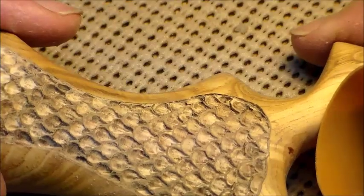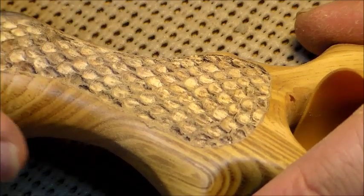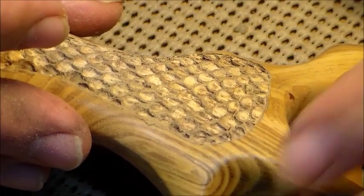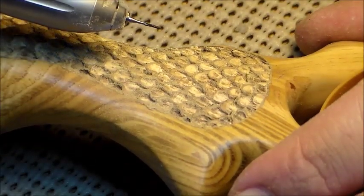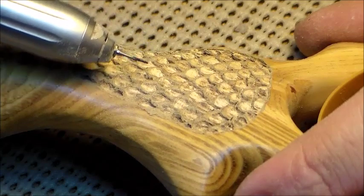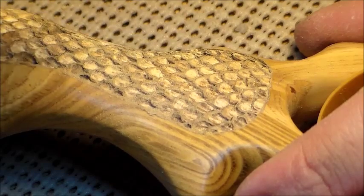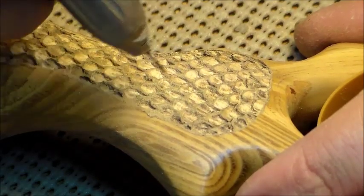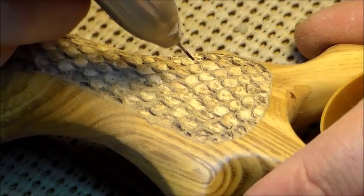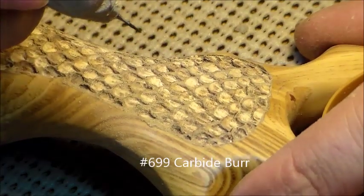As you can see, I've completed the first step all the way through this. Now what we've got to do is separate the individual scales. What I'm going to do right now is just take a very tiny flat cylinder bit — it's called a 699 — and I'm going to just sweep around the edge of each individual scale, just around the edge to cut and separate the big round edge of each scale from the scales below it. I'll do a few of those and show you what I'm talking about.